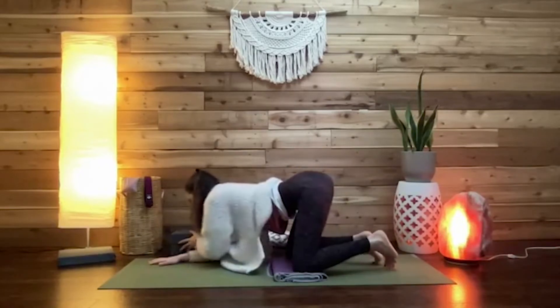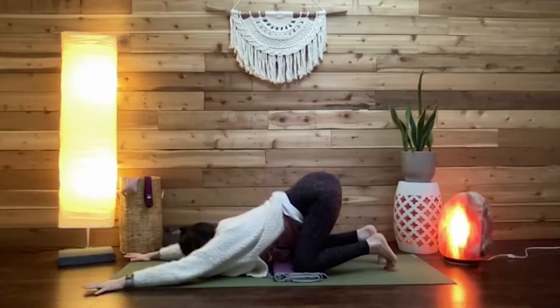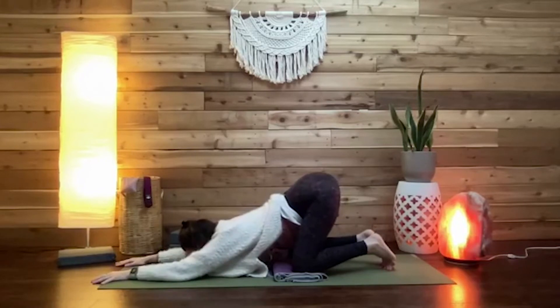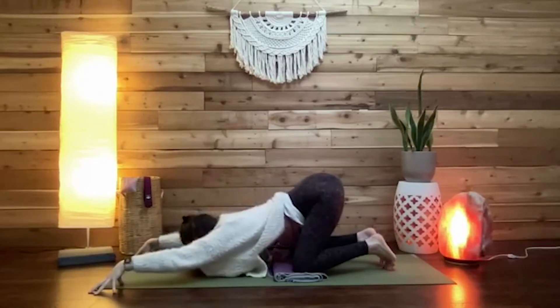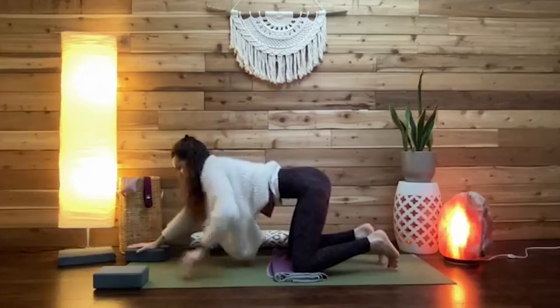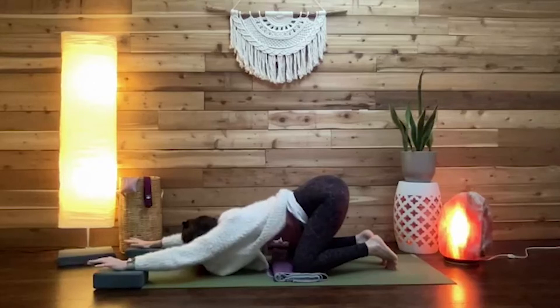For students feeling pretty open in this shape, a couple of options: they could have arms extending long and play with how wide or parallel the arms go to change the sensation. Or they could come into finger stands — fingertips to the floor, arm bones lifting — to deepen the stretch around shoulders and under arms. Another option is hands on blocks for slight elevation through the arms and a deeper stretch around chest and shoulders.